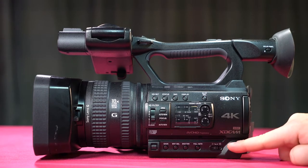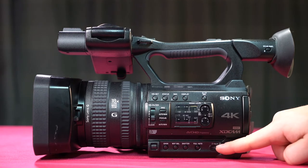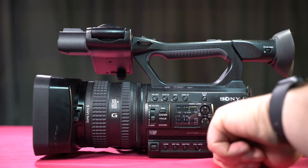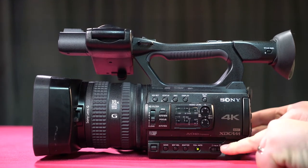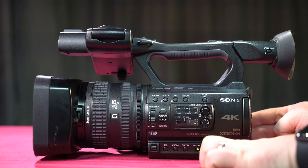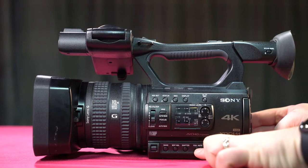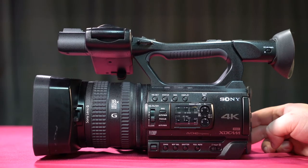Here we have our on/standby switch. To power the camera, move the switch over to the on position. As you power it on, the full auto button goes on. You want to make sure that gets toggled off so you can adjust your manual settings.